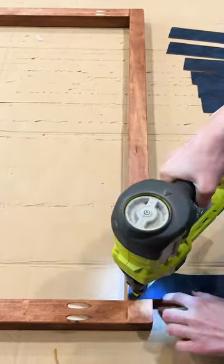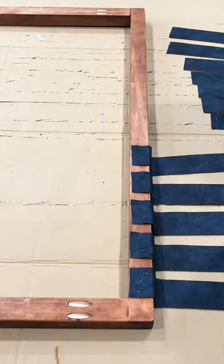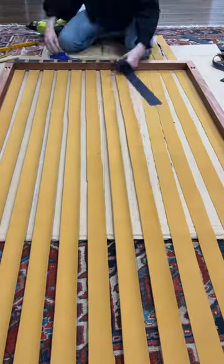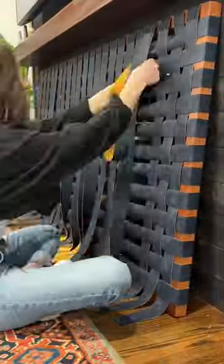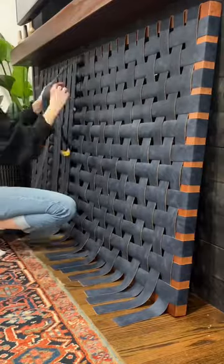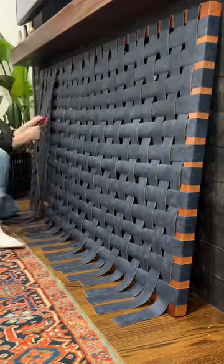Next up, I attached the fabric strips to the back of the frame using staples, and I made sure to use a spacer to space them all out evenly. I then began to basket weave all of the fabric together while simultaneously talking to myself and repeating the phrase 'over and under' to make sure that I did not mess up the alternating rows.